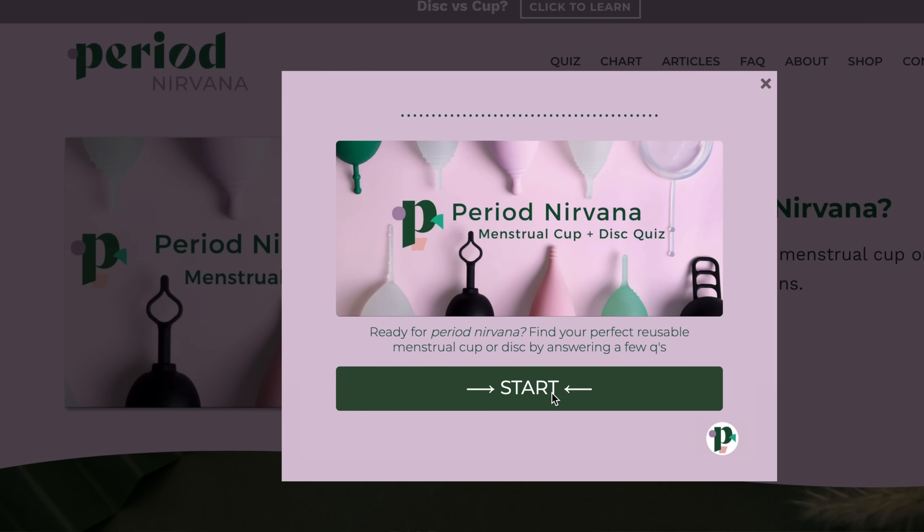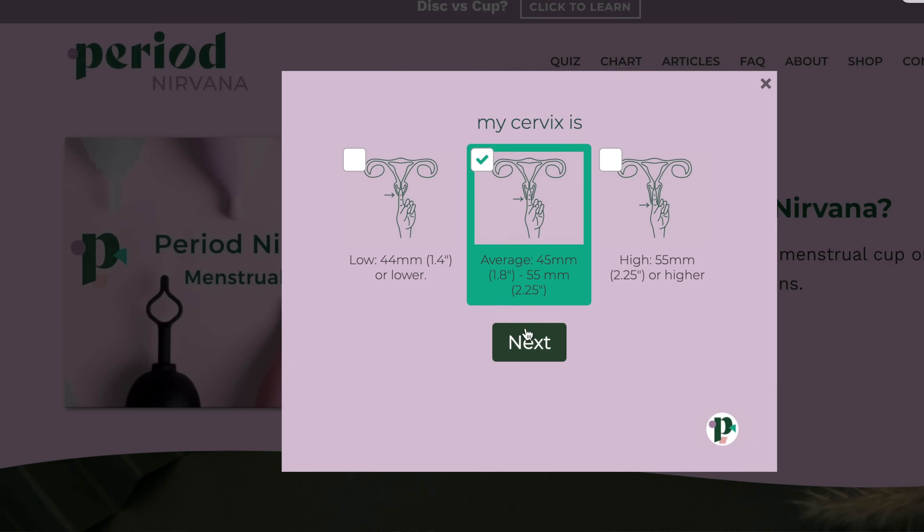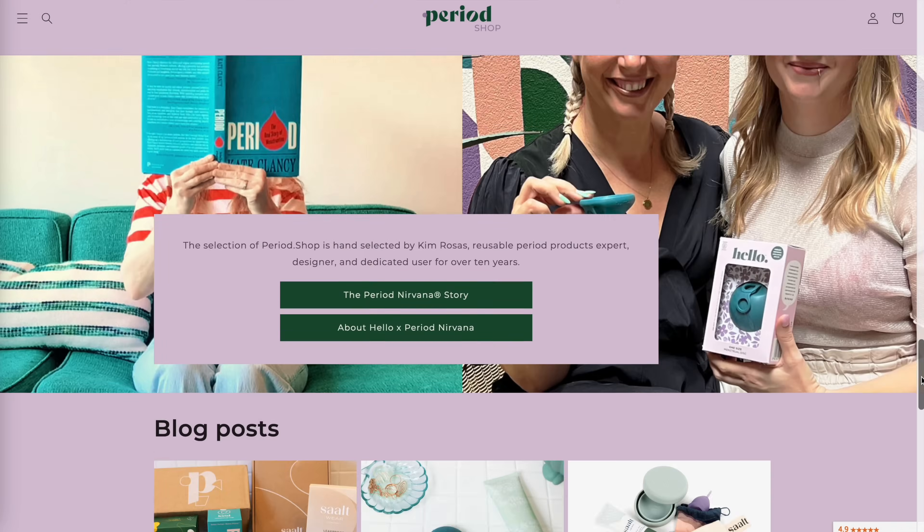Hi, and welcome to the Period Nirvana channel. My name is Kim Rosas, and I will be your period products expert in this video today — although this product made me feel like less of an expert than I usually am. Period Nirvana is an educational resource that helps you learn how to use and succeed with menstrual cups and discs. If you're looking to get started or need more assistance, check out our quiz on periodnirvana.com that helps you find the right cup or disc for you — it's meant for new and experienced users. I also run the retail store period.shop; if you're looking for reusable period products, we have all of the best brands and even some really fun accessories. If you're new here, don't forget to subscribe.